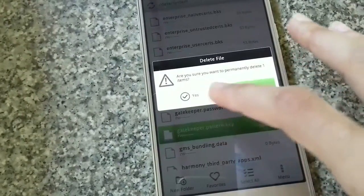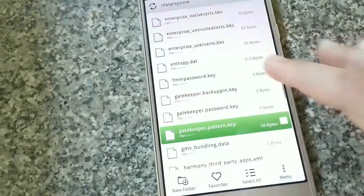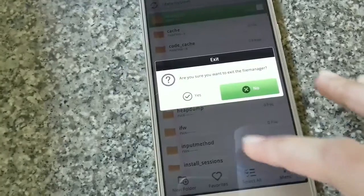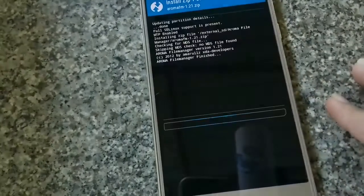Since I've set a pattern lock, my pattern.key has 58 bytes in it, which is my password itself. You have to go ahead and delete that file — just by tapping on it, selecting menu, hitting delete, and confirming. Once the delete is over, hit menu again and hit exit.